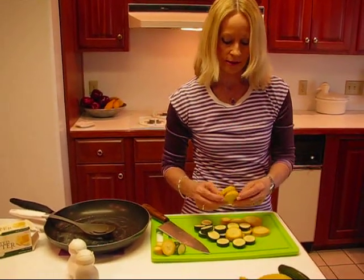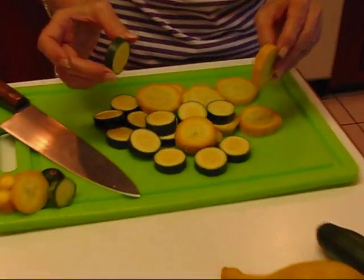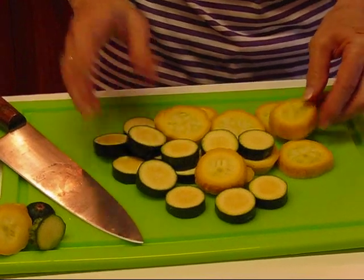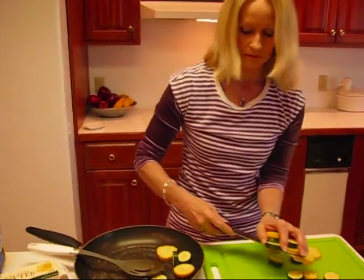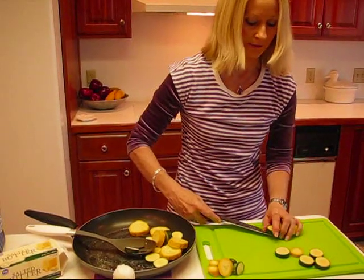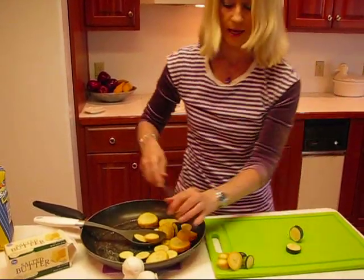These are sliced to about one half inch thick. You can vary that if you like them thinner or thicker — it doesn't really matter. These cook so easily. Place them in your skillet and cook them both together; it's not like they take different amounts of cooking time. They'll be done at about the same time.